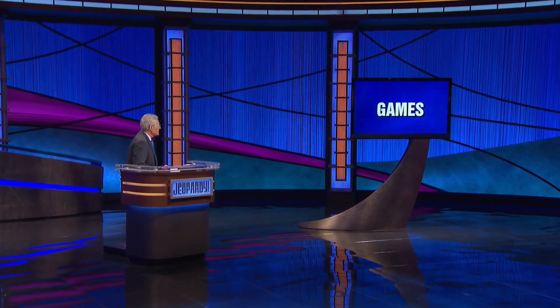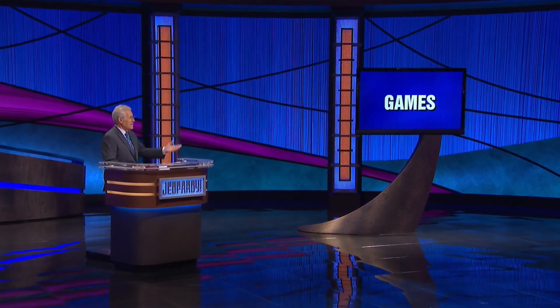Final Jeopardy coming up, players. Games. That's right up your alley, champ. We'll reveal the clue in a moment.